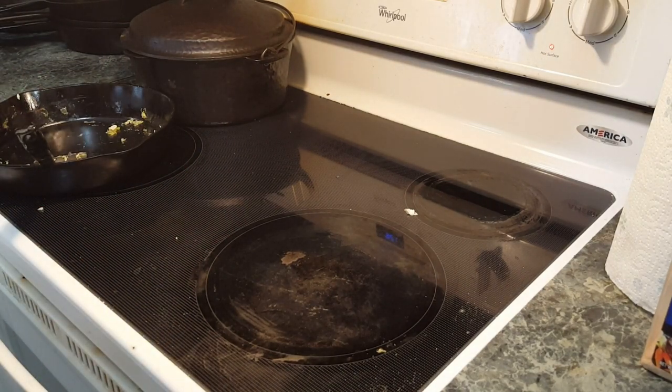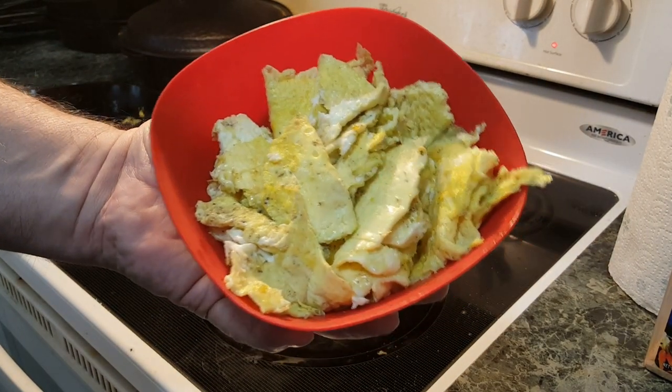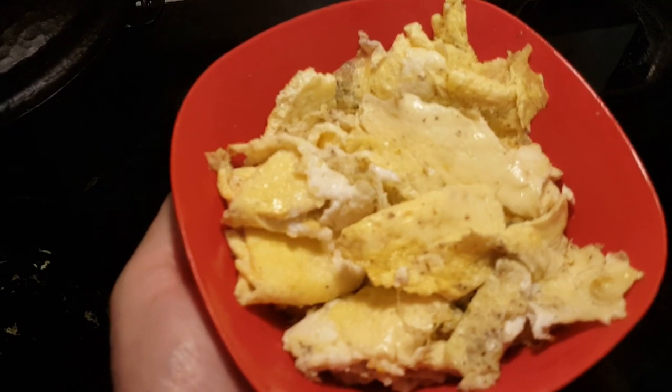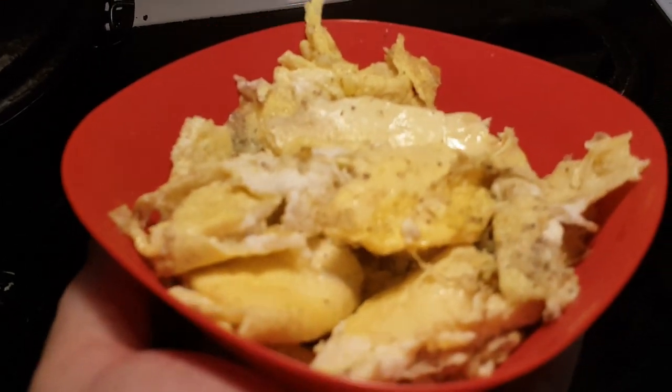Let it cool down a little bit before you wash it. And here we go — these are the eggs. Beautiful. And that's what you want — just right.